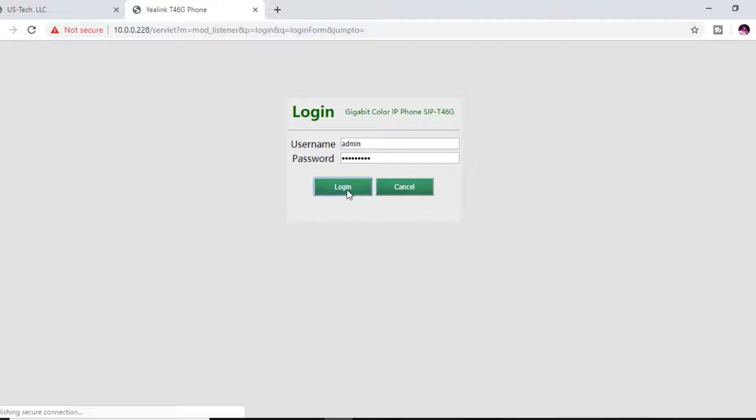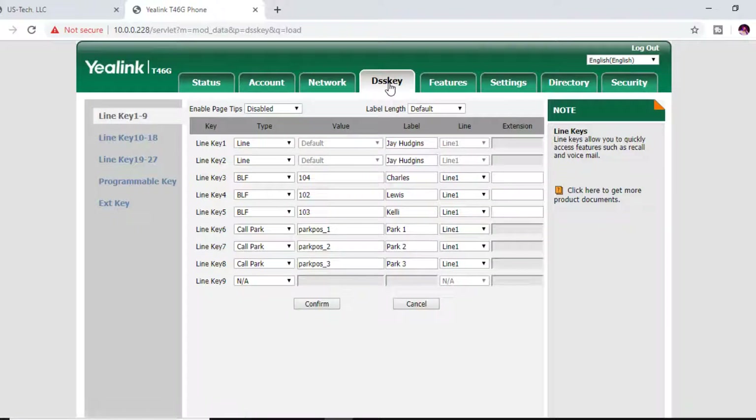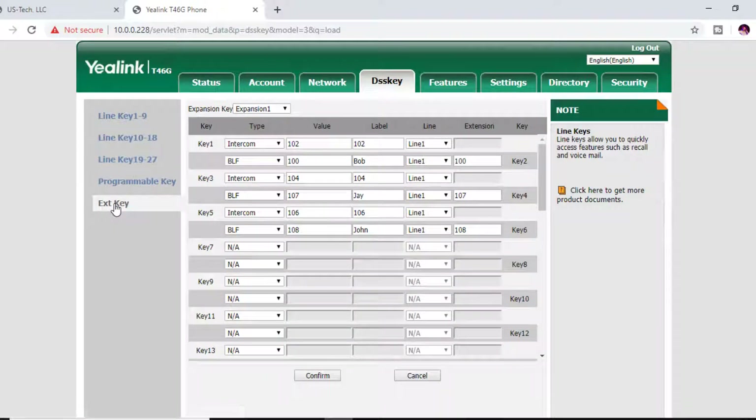Hit Login. At the top you're going to see DSS Key — click that. The line keys 10 through 18 and 19 through 27 will be the keys already programmed on your phone's display, if you have any keys displaying on the T46G or T48G. For the expansion module, scroll down to EXT Key, the extension keys section.